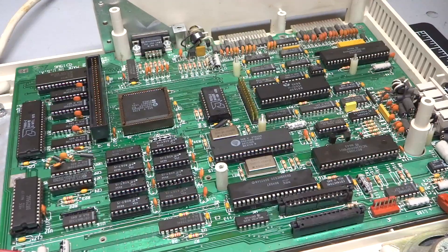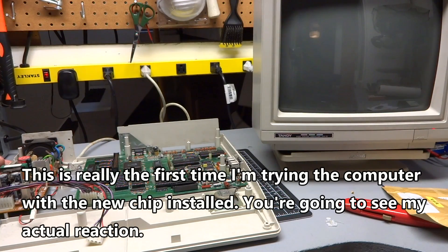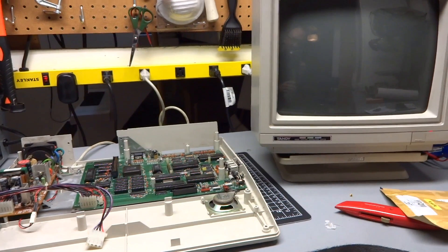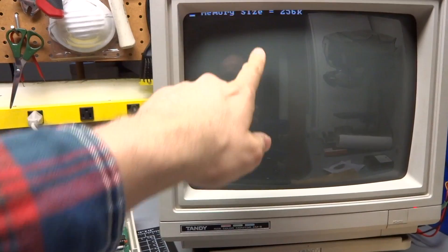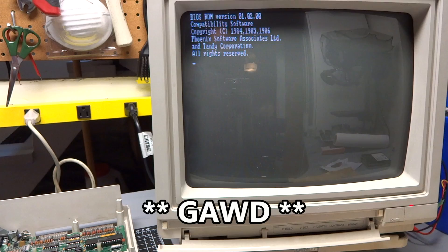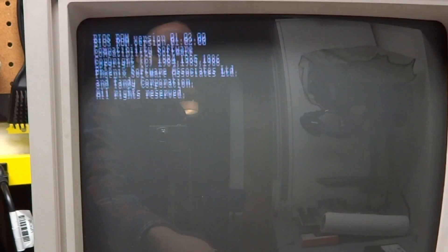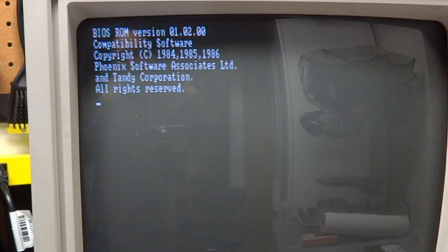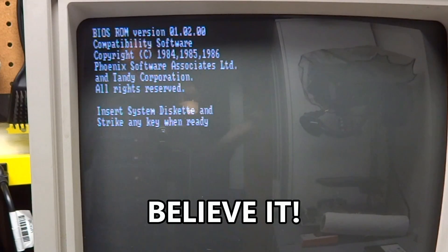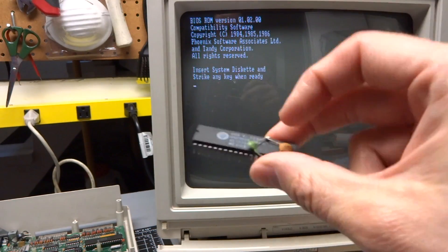New chip's in. Moment of truth — here we go. Wow, okay. Oh, look at that. Memory size — I just need to adjust the monitor here. Oh my god, it works! I need to clean the pots on this monitor, they are dirty. Phoenix Software BIOS. Insert system disk. I can't believe it fixed the computer. So this clock chip was bad all along. Amazing.